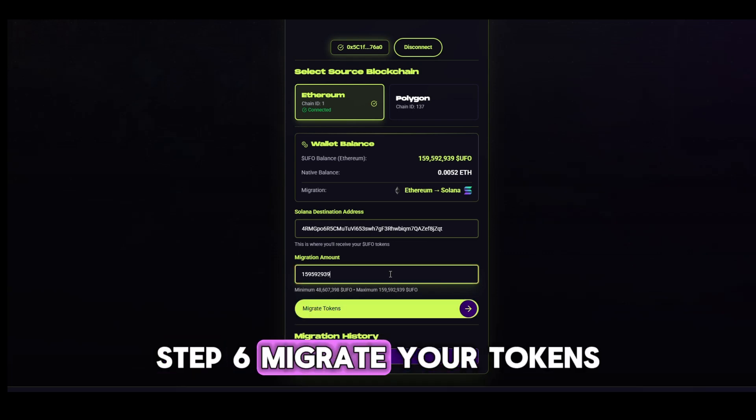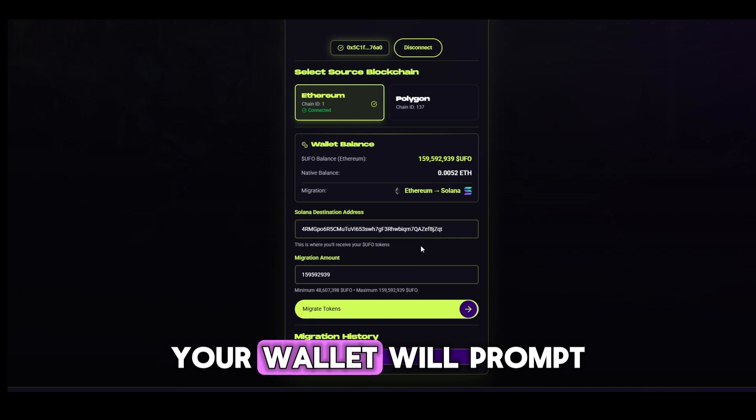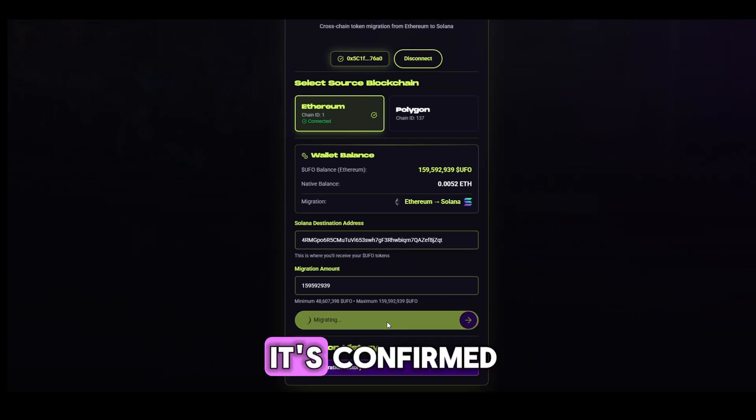Step 6: Migrate your tokens. Click the Migrate Tokens button. Your wallet will prompt you to confirm the transaction. Approve it, and once it's confirmed, your migration request will be recorded.